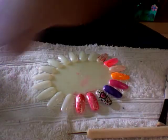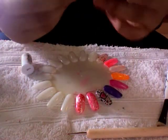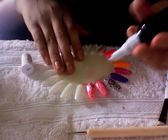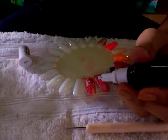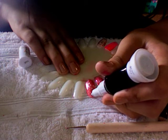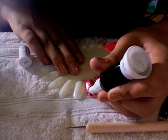So then you get your black nail art pen and just try to make C's. And this one.